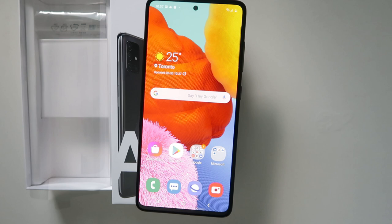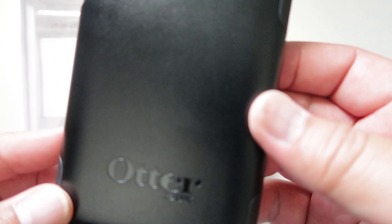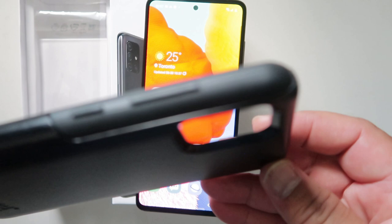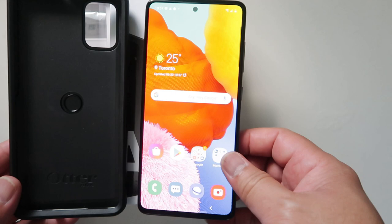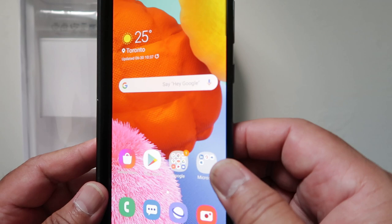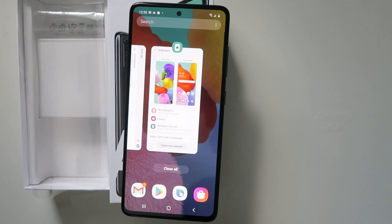I also bought a protective case — it's an outer case. I like this one because it will supplement the thinness of the device. I got this at Best Buy — it was on sale, so it's a nice thing that can be added as protection for this Samsung A51. I'm going to install it now.